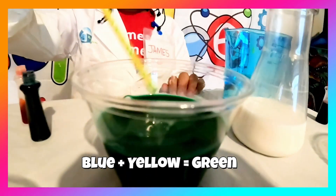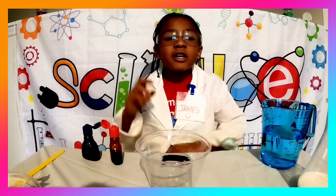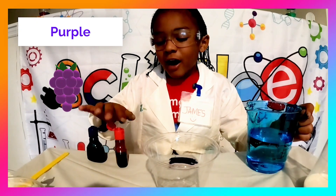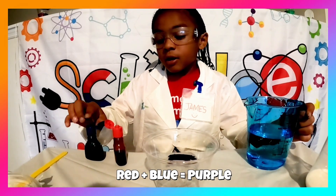Now we're going to make the final color. The final color is purple. Purple is the color of grapes. It's red plus blue. It's royal blue.